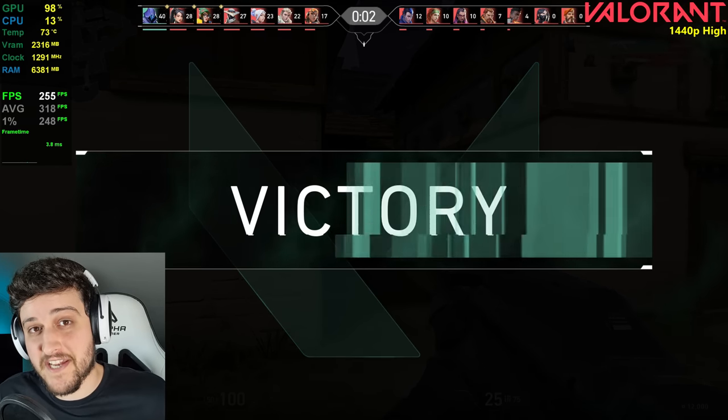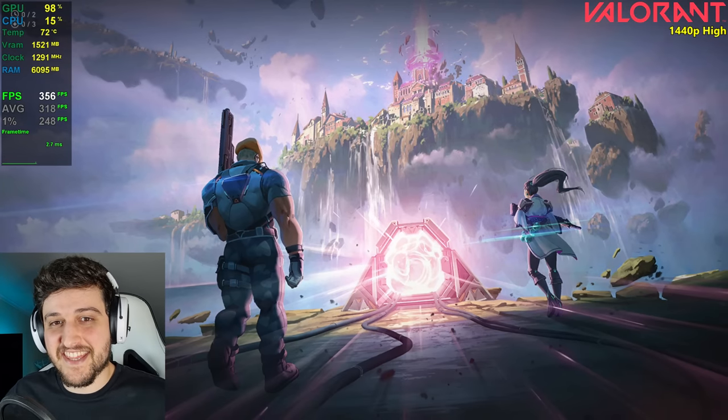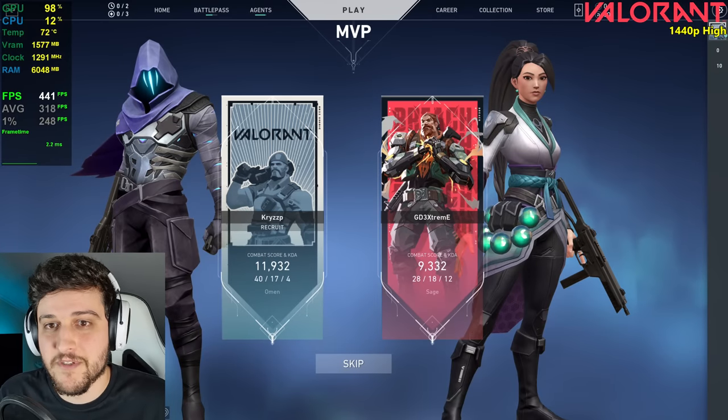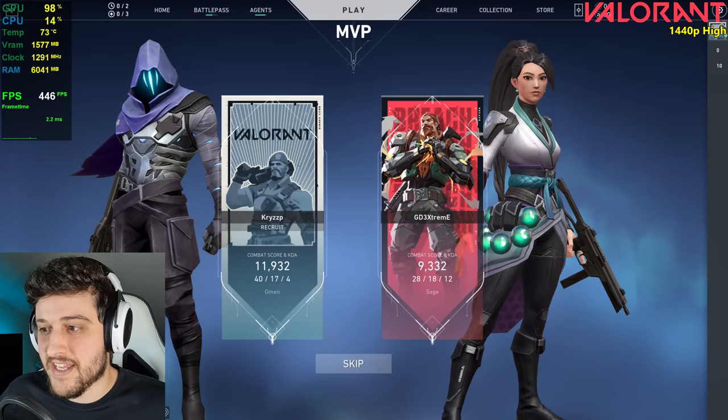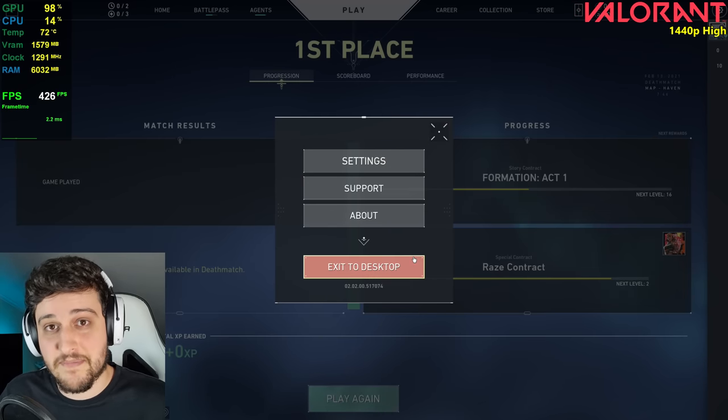To no one's surprise, this was really good. It's just like CSGO — it will run with extremely high FPS. That's why I won't test CSGO separately, but it's an amazing experience.